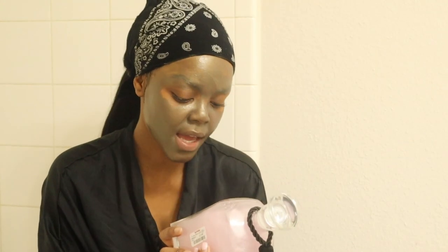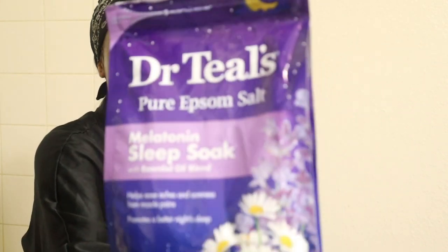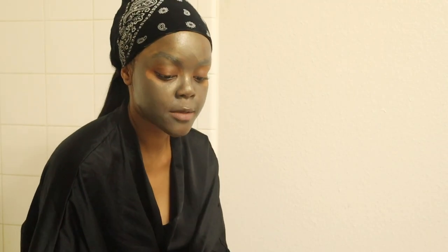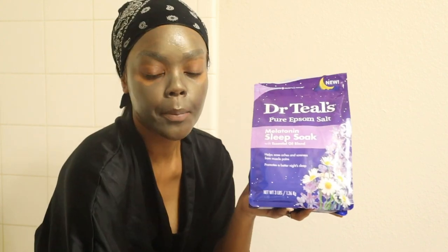I went to TJ Maxx and picked up some bath soap — this is the Pecksniffs English Rose and Peony Luxury Bath Soak. For the Epsom salt I'm going to use Dr. Teal's Pure Epsom Salt in the Melatonin Sleep Soak, and also Dr. Teal's Palm and Serenity with Rose Essential Oil. I just love the way roses smell and it leaves a refreshing scent in my bathroom for days. I have a one-cup measuring spoon and I'm going to take one cup of each.